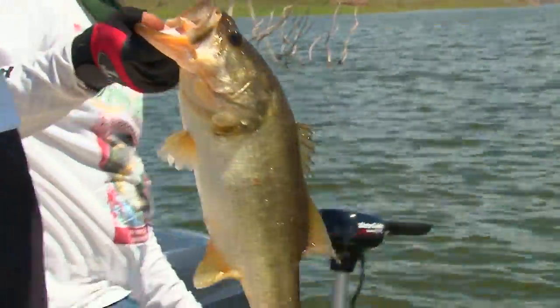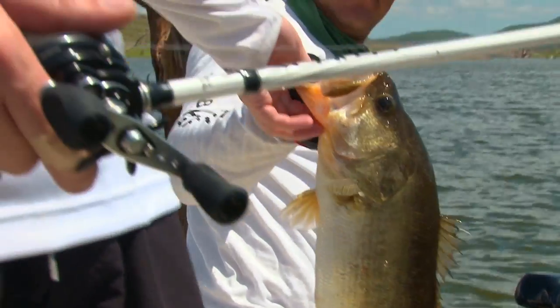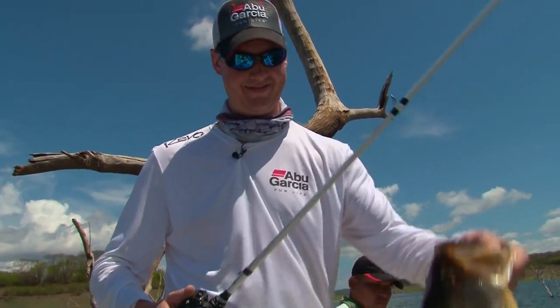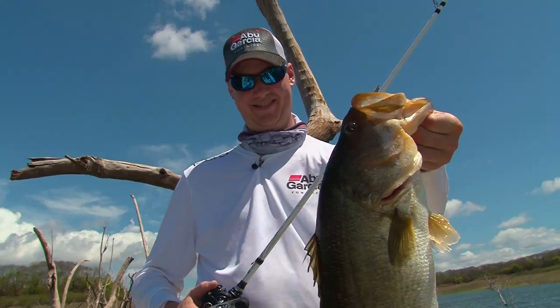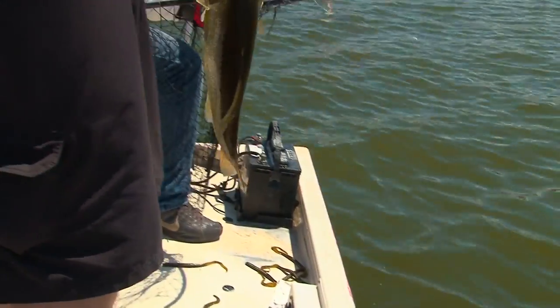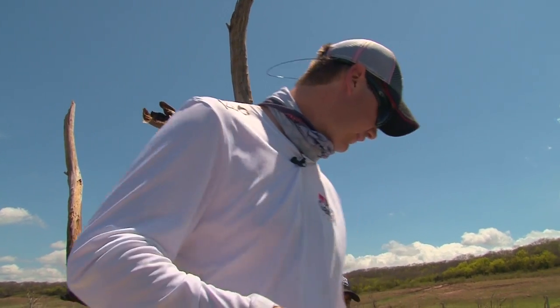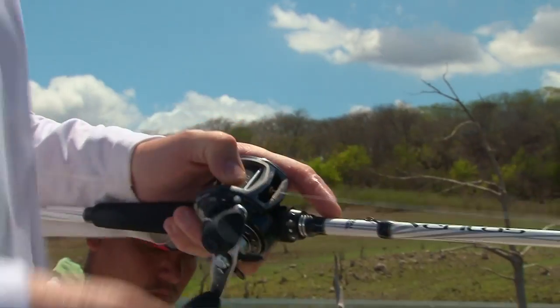So we're fishing these new Veritas rods. How are you liking these for crankbaits? I think it's terrific. Winch series. So we're fishing the new Veritas 2.0. What we added is a couple of Winch series models and those are cranking specific rods. Before we had two, now we've expanded that. This in particular is the 7-11-7 which is perfect for these big crankbaits.